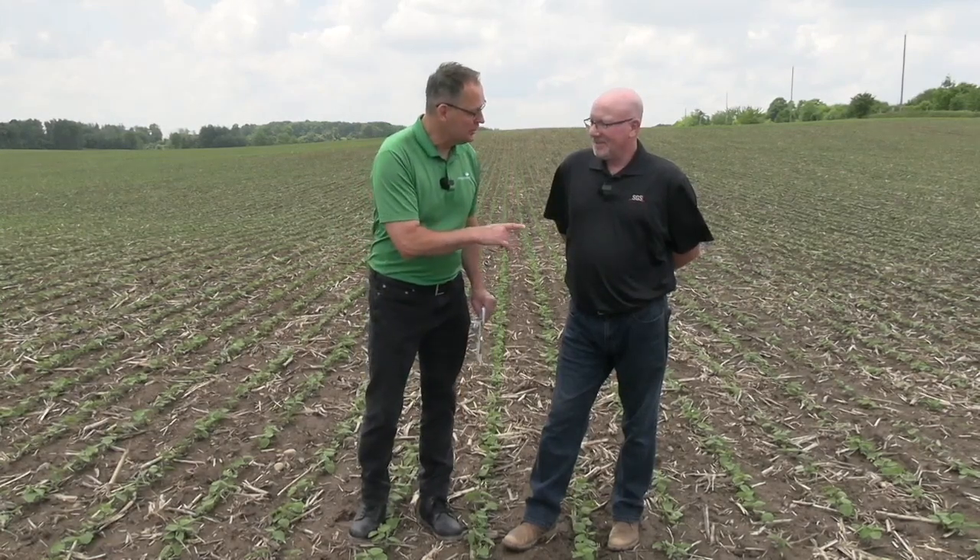Let's talk about those yield contest winners. Alex Harrell last year set the record in Georgia — 206 bushels — and he tissue tests every week. That's a proactive approach, but probably not realistic for a lot of growers. Most of those yield challenge winners are using tissue analysis as part of their routine nutrient management, but they also have infrastructure the average soybean farmer doesn't have, like irrigation. So they test intensively and can react with higher frequency — they can fertigate and do things on the fly that some of us can't.